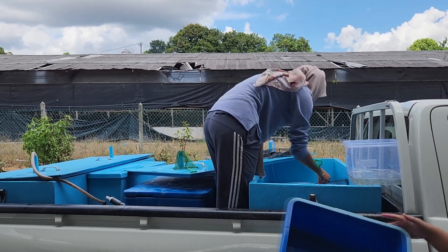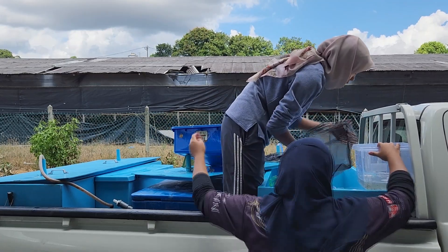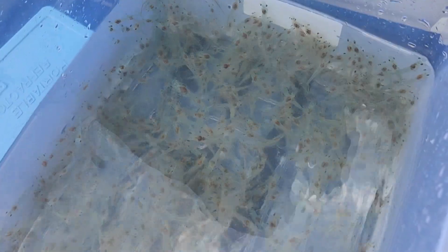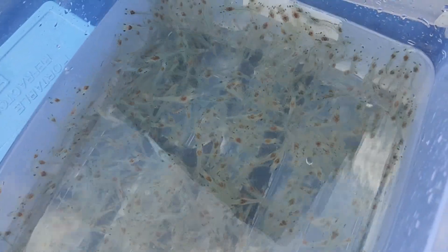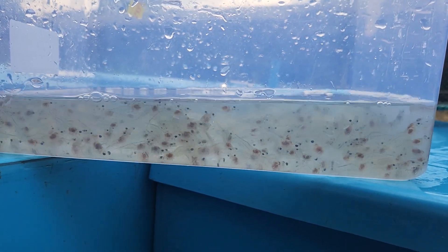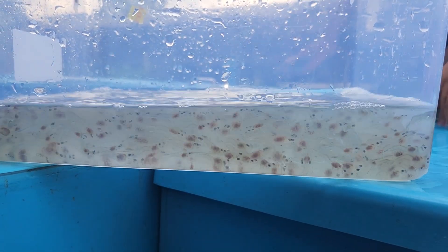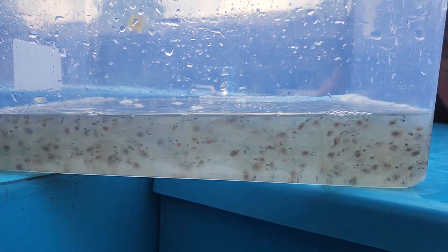Upon arrival, we are just scooping out the shrimp and putting them into tanks like these. You can see that they are doing quite well — they are very active. We reduced the temperature to about 25 degrees Celsius and the tanks are insulated, so we don't have to top up ice because it holds the temperature quite well over a long distance. We are quite glad that these PLs are quite large and we still managed to truck them without a lot of mortality. We only found one or two shrimp that were dead out of a batch of about 6,000.